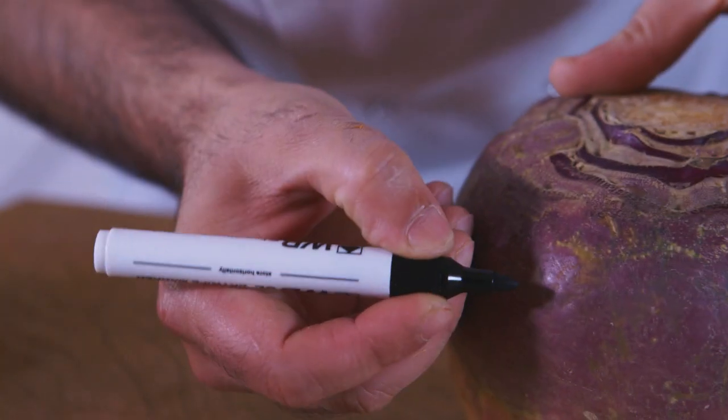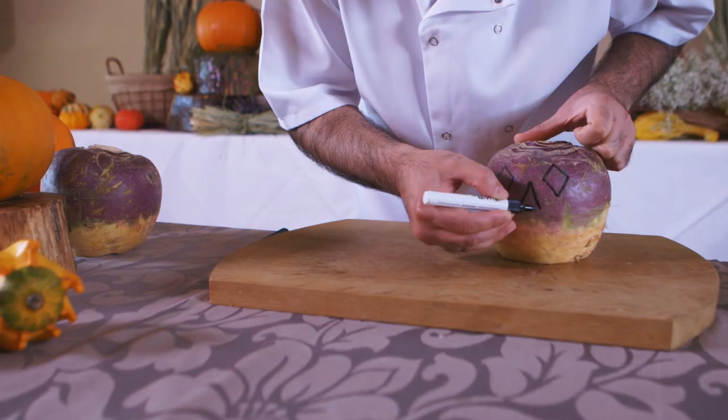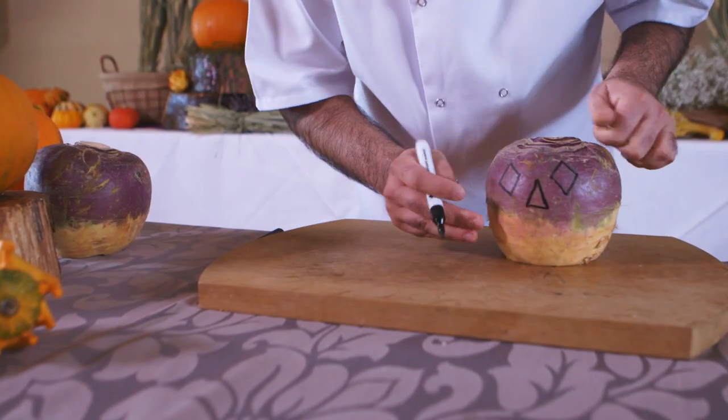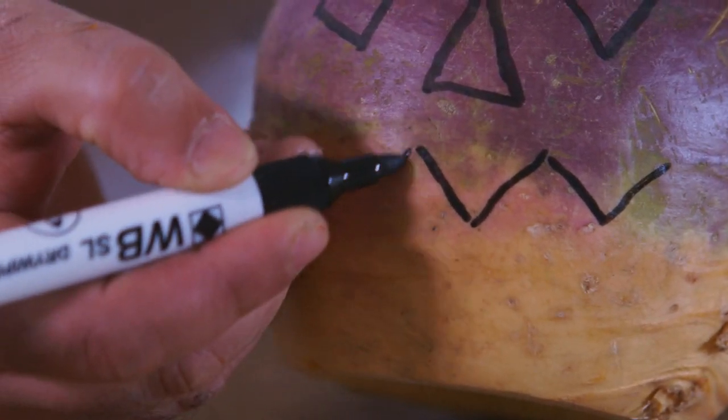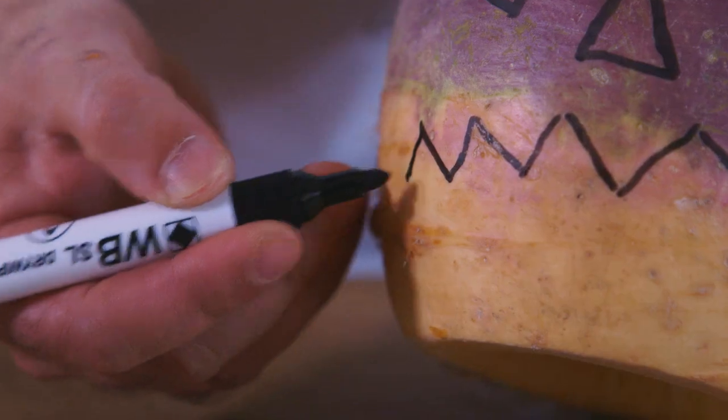Take a marker and draw small diamonds for the eyes. The nose is a simple triangle. For the mouth, you want to draw a zigzag line on the top and the same on the bottom.